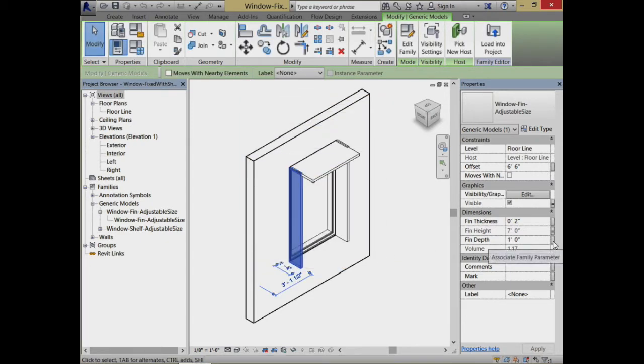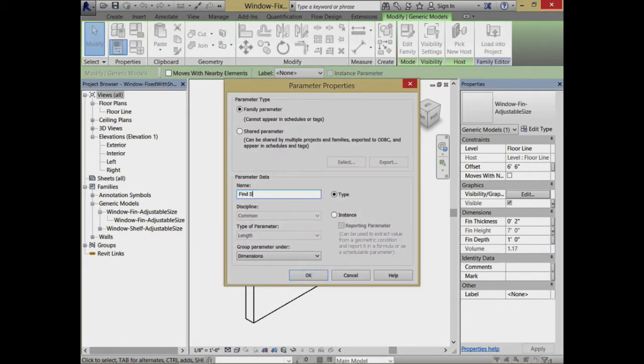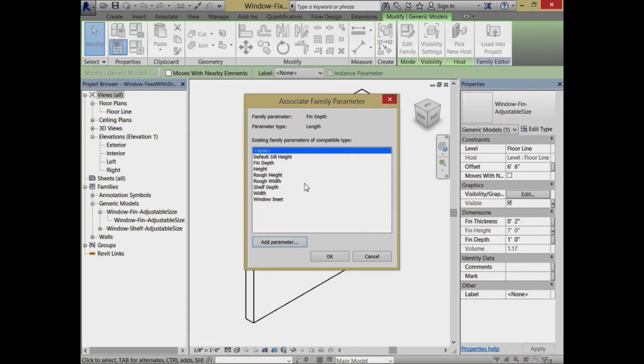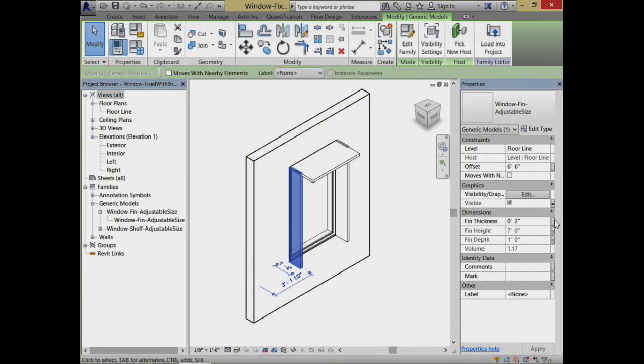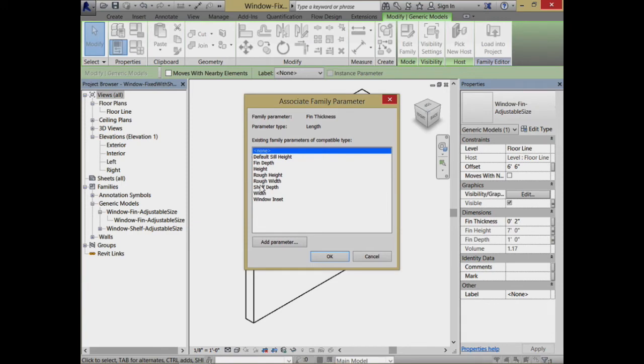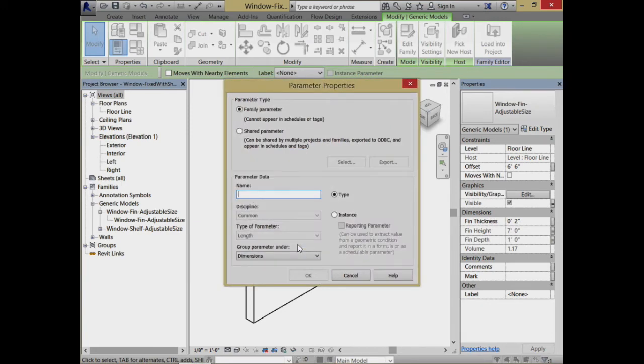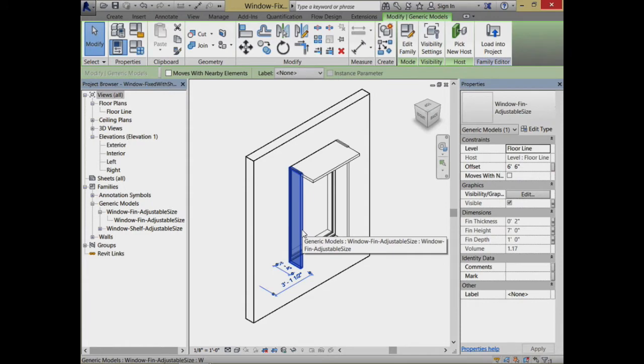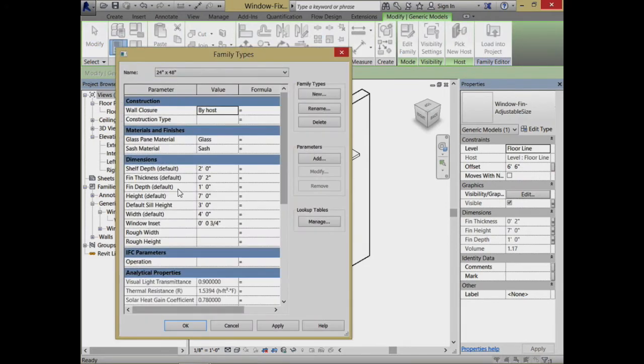I'll add a parameter for fin depth — it looks like I just don't have it associated. And for fin thickness, I'll check if I have that one in there too. That I don't have, so I'll make that an instance parameter. What's the advantage of doing that? Because I won't be able to adjust the subparts directly, what I'm doing is making those parameters available at the assembly level. So now I can adjust fin depth and fin thickness from the assembly level. At this point we're actually in pretty good shape; let me load this back into the project.